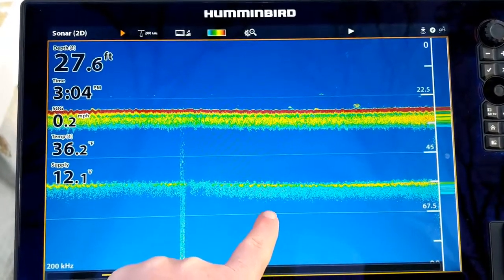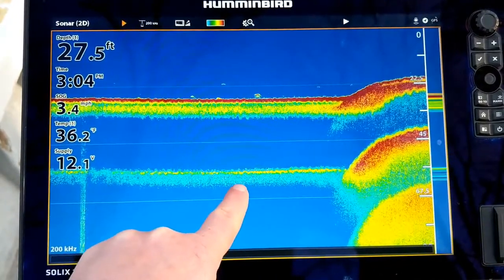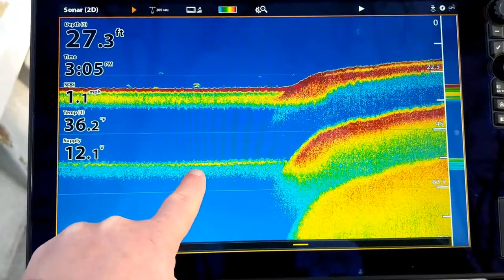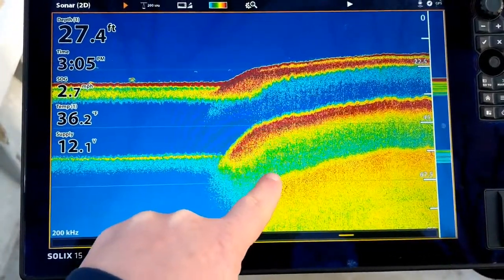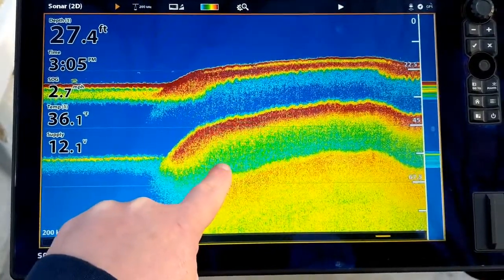As we drove up from mud to a historic oyster bar, you can see how much denser it gets. We're going from a double to a triple and you get these long tails as the sonar energy is reflected back towards the transducer.